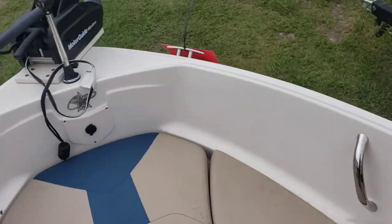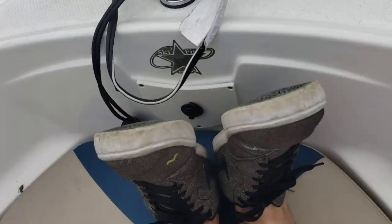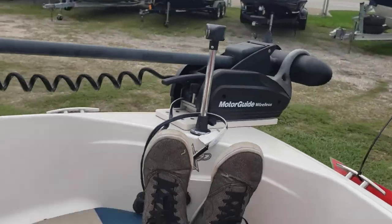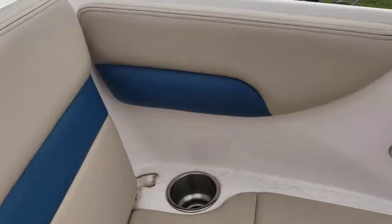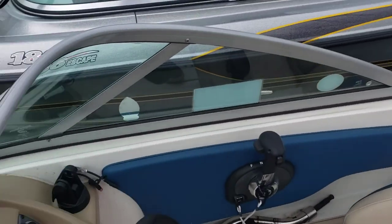Now I'm about six foot four, and if I can come to the front of this boat, walk out my legs and still have a gap, I figured you would too. The extra foot really helps out.